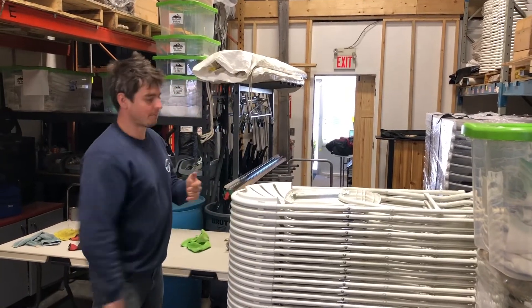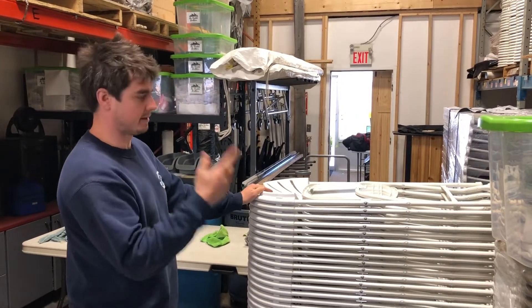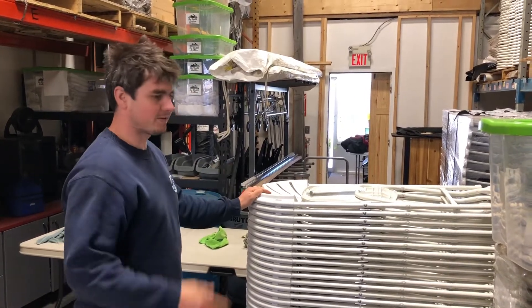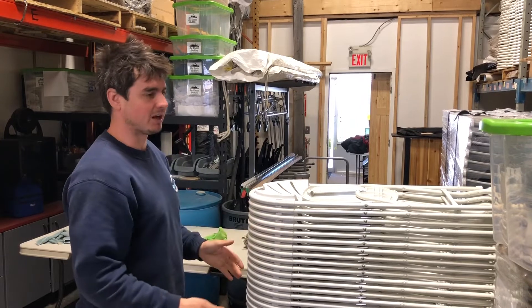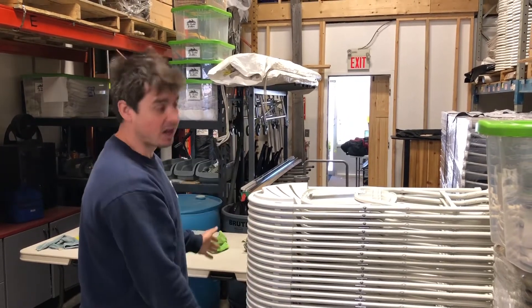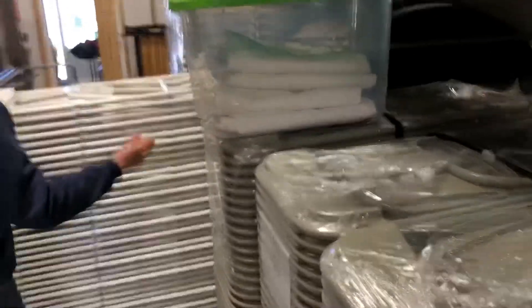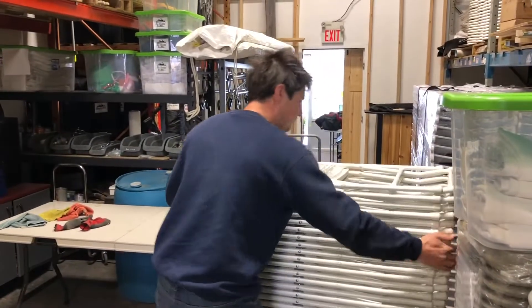Hey guys, just cleaning some chairs. Before I wrap them and put them away, we've actually ordered some covers as well, so instead of wrapping like we're doing now, it'll be nicer to just cover them quickly. You also save on this plastic wrapping.